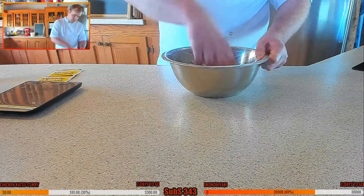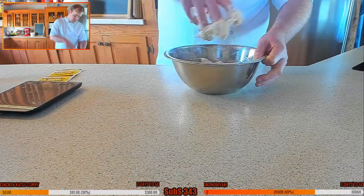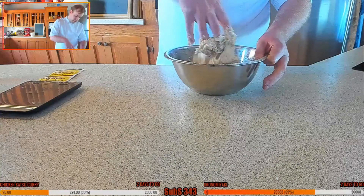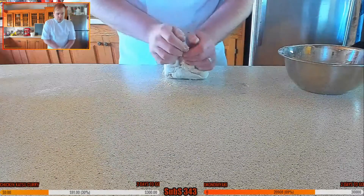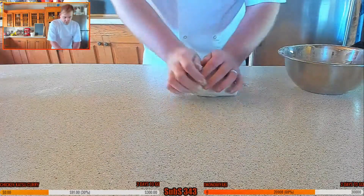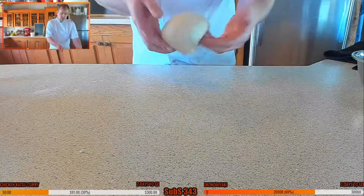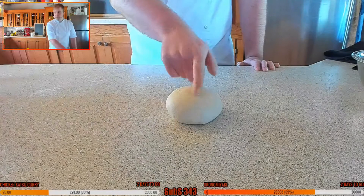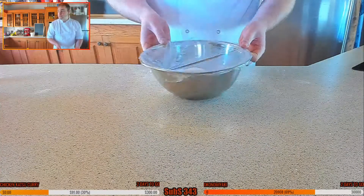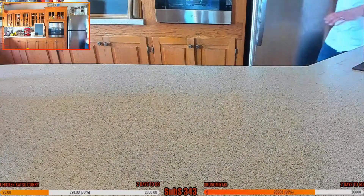This might be on a little bit of the wet side, so I may need to add a little touch more flour. Let's give this a good old knead. It's ready to go, so I'm going to cling film that and put it into my warm room to proof.